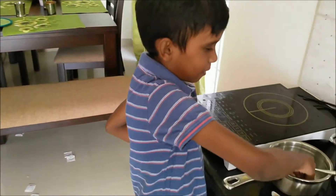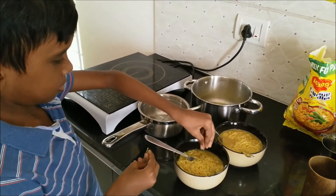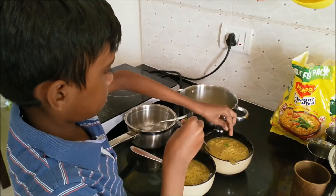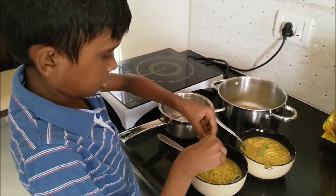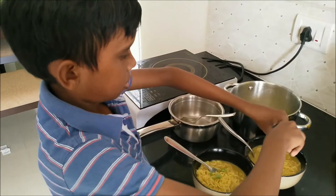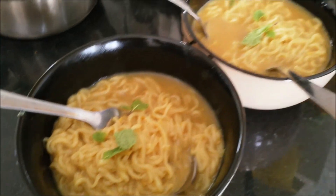And our Maggi is done. And for a little effort, you can garnish it as well. Now our Maggi is done. Thank you for watching this video. Please subscribe. Thank you.